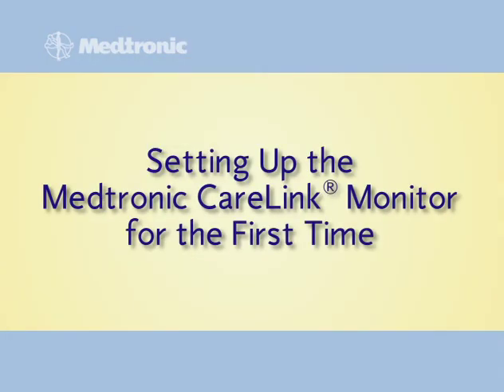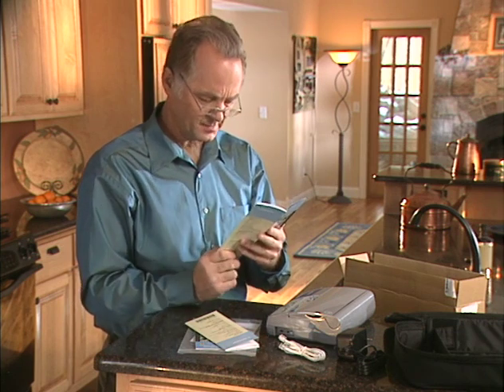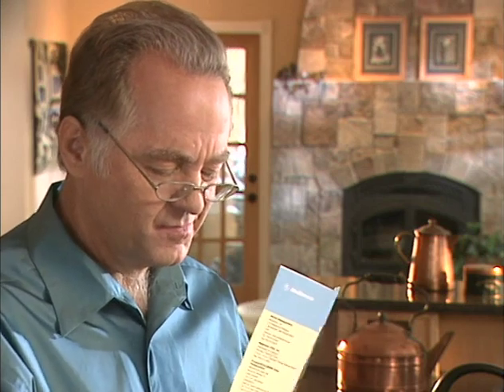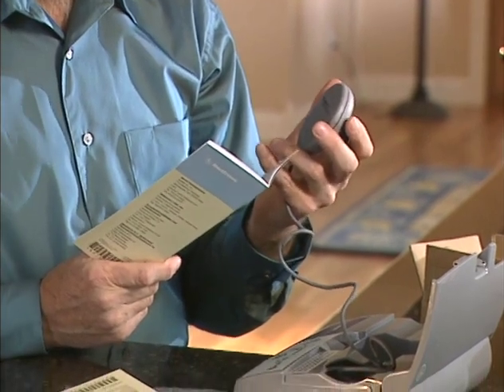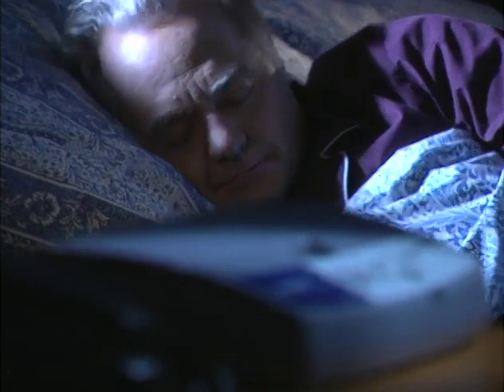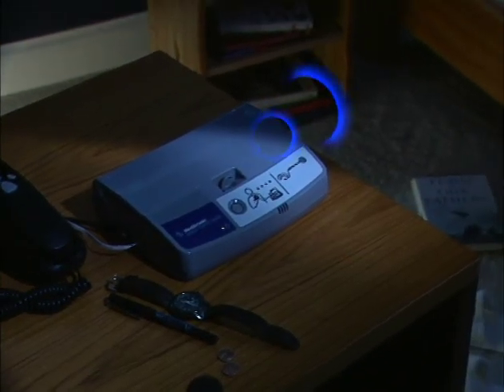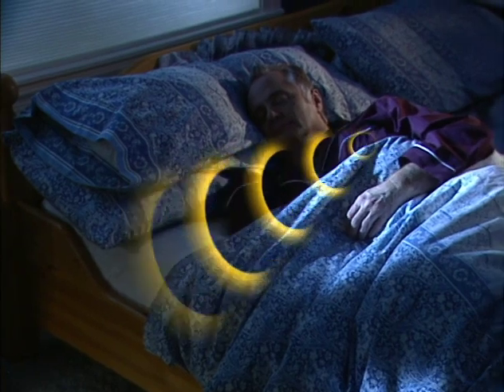Before you begin using the Medtronic CareLink monitor, it is important that you understand how to use it safely and how to properly set up and care for the equipment. Safety and equipment care information are contained in the patient manual. You should review this material carefully before you use the monitor. The first time you set up and use your monitor, you will be sending a transmission to your clinic using the hand-held antenna. After you perform this set-up session, the monitor will be able to communicate wirelessly with your specific heart device. The automatic wireless transmissions scheduled by your clinic can then occur without any action by you, usually while you sleep.